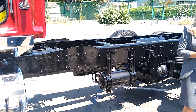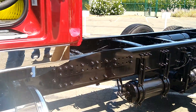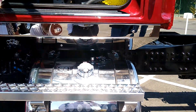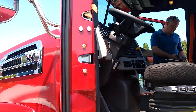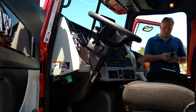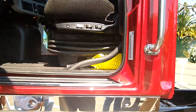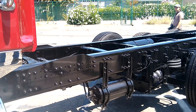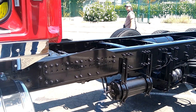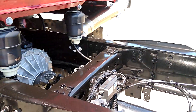Did you have to do anything in particular to better protect the safety systems in a vocational environment — more abuse than you might see in an on-highway setting for the sensors, cameras, and so on? We have not had to, but we also haven't had it operating in extreme conditions yet. The forward sensor camera is in the windshield, so that one's fairly protected. The forward center sensor is set back into the bumper, so it's fairly well protected too.